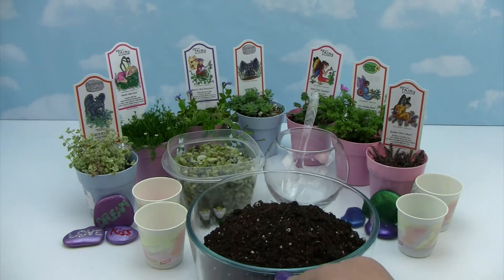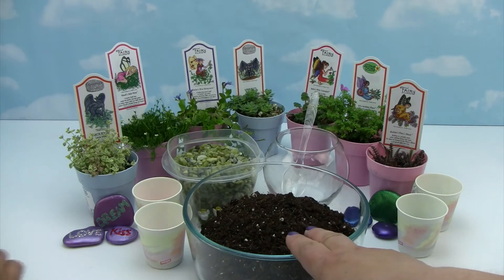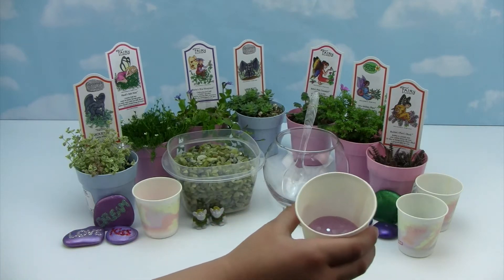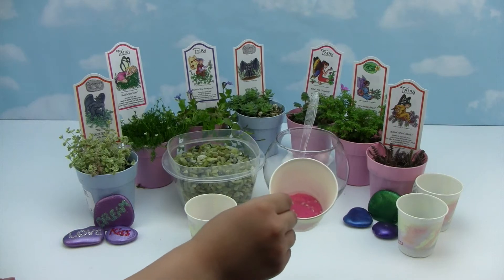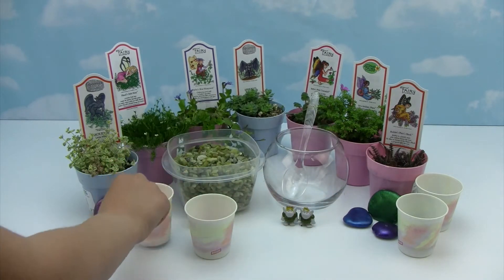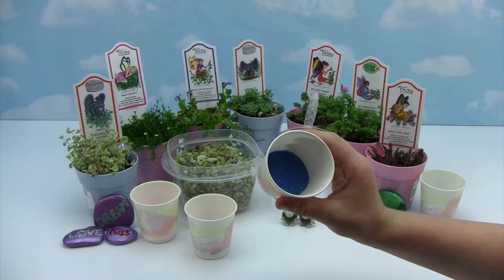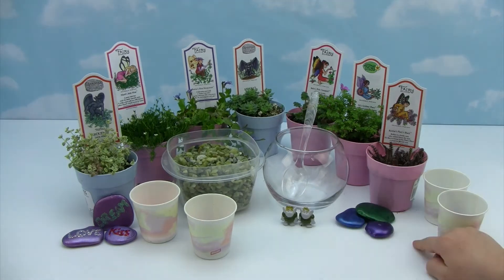Here are all the supplies that we're going to use today. We have just some regular potting soil. I picked out rocks that say love, kiss, and dream. Here's some purple sand with some glitter, and here's some pink sand with some glitter. I have some blue glitter with some red sparkles. I have green and purple and blue.